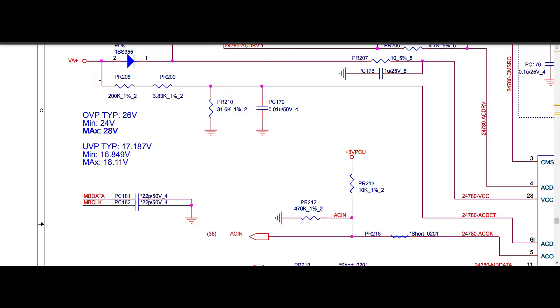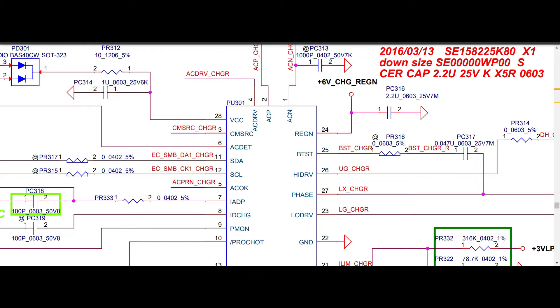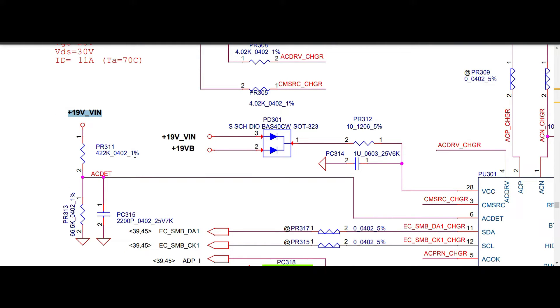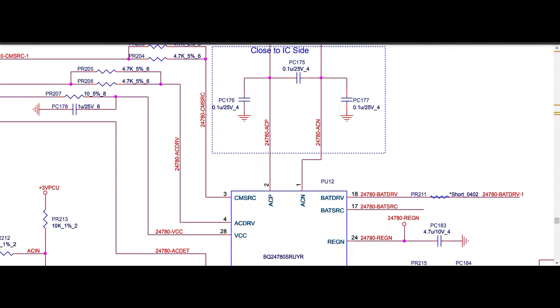In 780S, the AC OK signal uses a voltage divider with 200k and 3.3k resistors in series connected to VIN, giving the total R1. Pin number six is AC detect in 781. The resistor values are different between the two ICs, so you have to calculate and compare the voltages for pin number six.